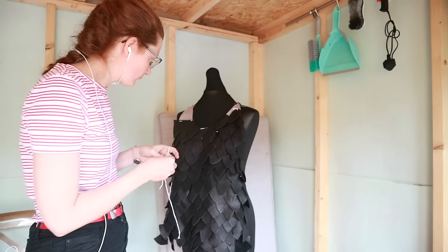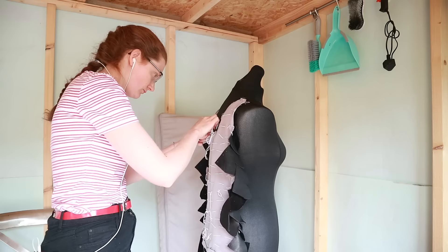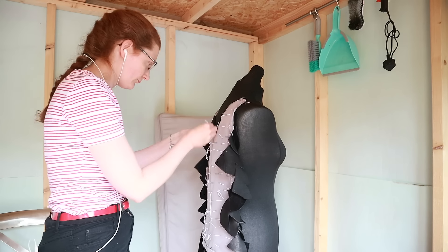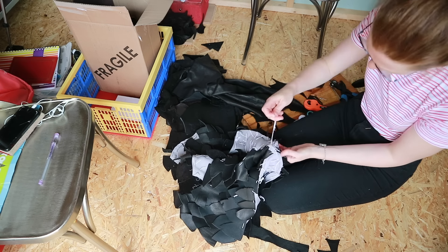Hiding the string mostly worked. Sometimes it's easier to sew things on when they're inside out, by the way. The nice thing about white string, gray fabric, and black scales is that it's easier for you to see what's going on — which is totally why I did it, and not because I'm cheap. Or environmentally conscious, depending on how charitable you're feeling.